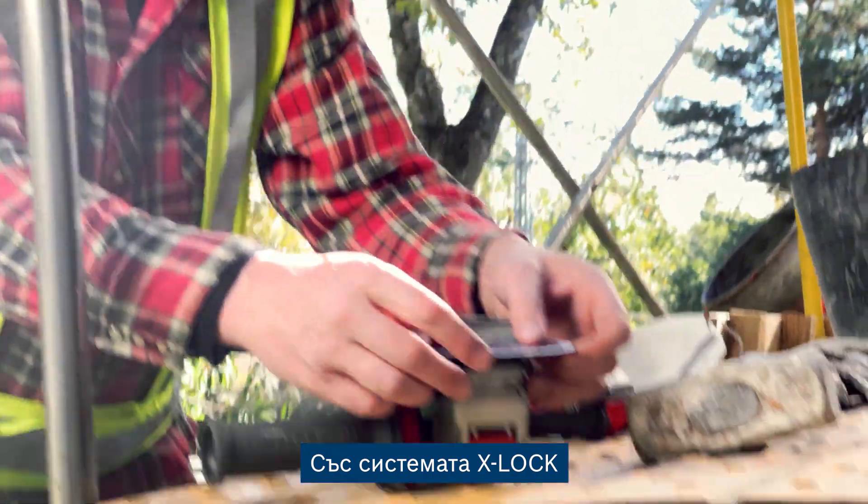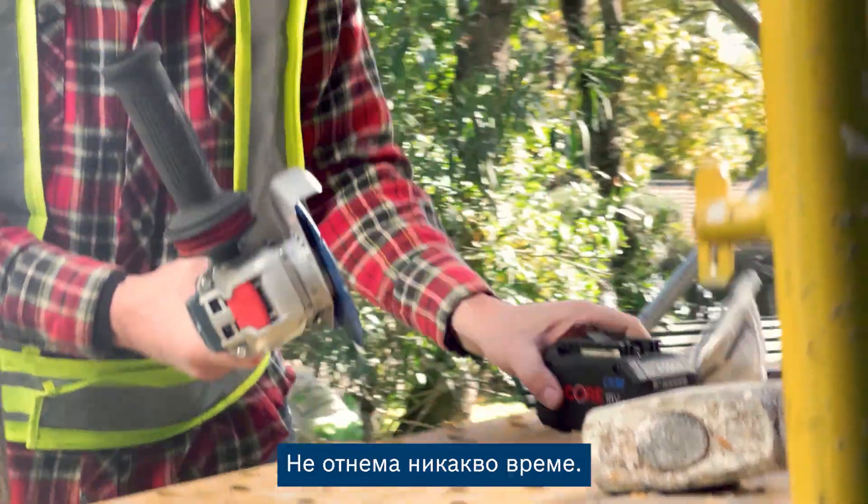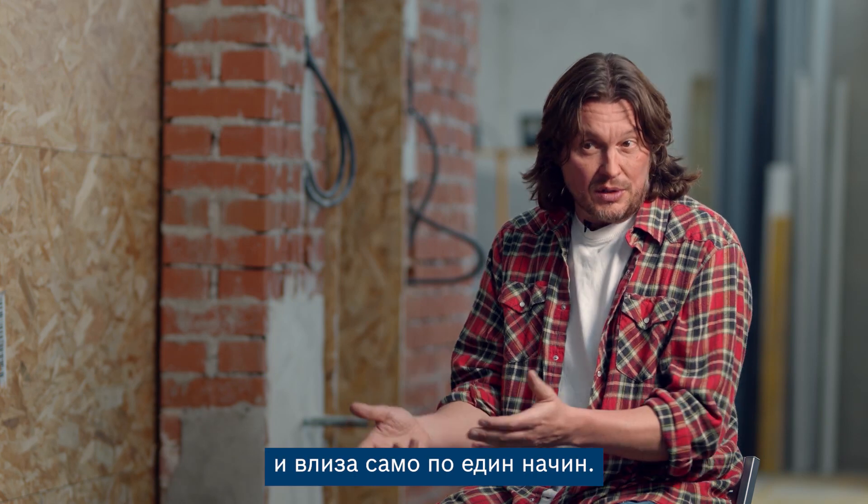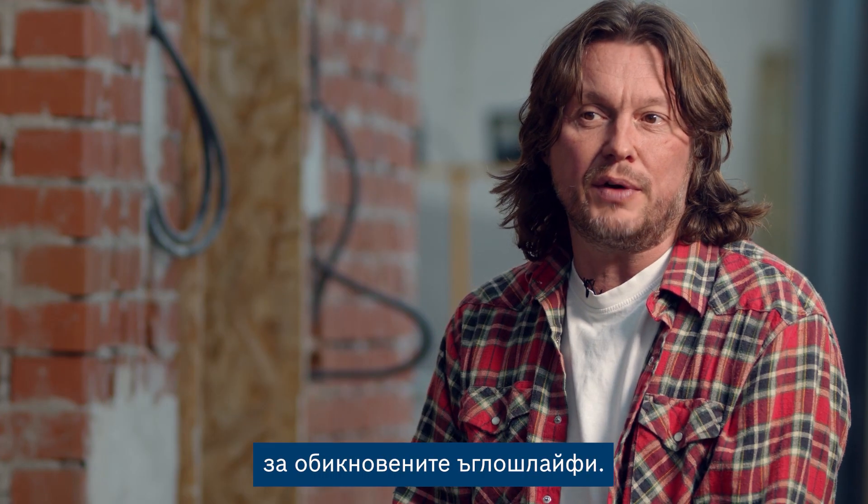The X-Lock system makes it really easy to fit. It takes no time at all. You can't put it in the wrong way around, and it only goes in one way. Even so, it's suitable for regular angle grinders.